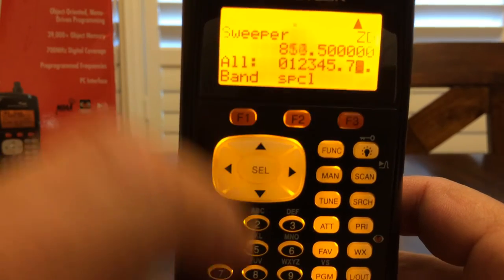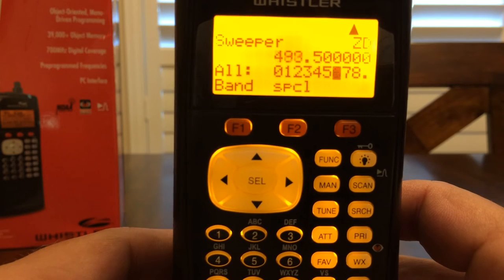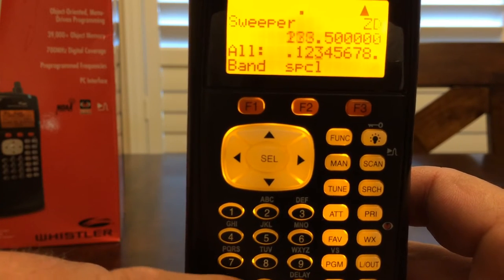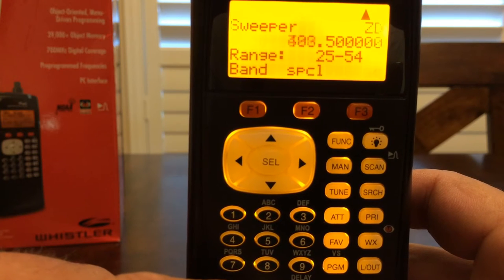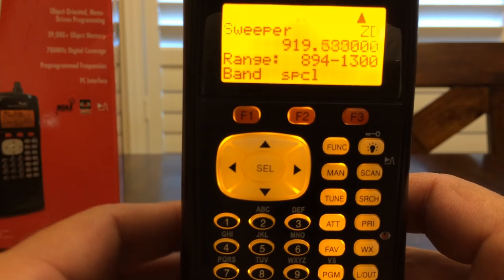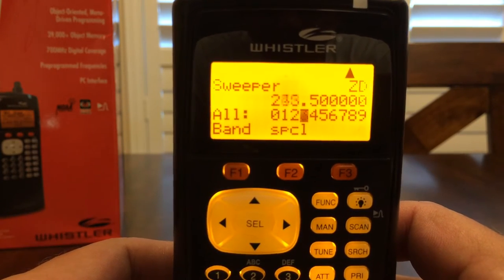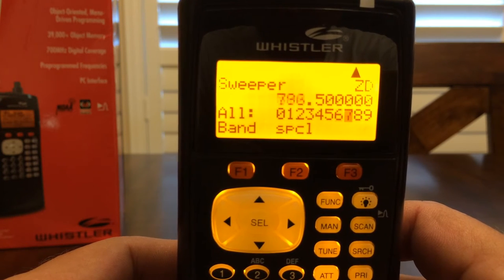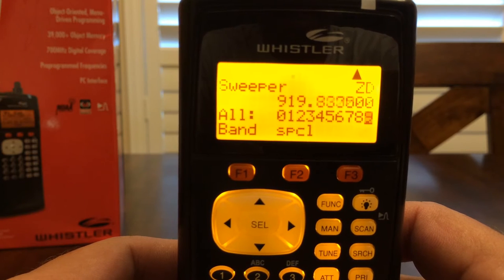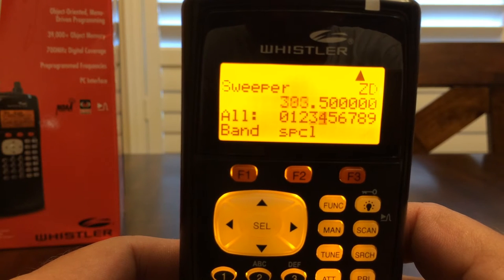Band 6 is 470 to 512 megahertz. Band 0 is 25 to 54 megahertz, and band 9 is 894 to 1300 megahertz. The scanner is now sweeping all those frequencies to see if there's any nearby radio traffic on any of those frequencies. If it does find a signal, it will stop there.